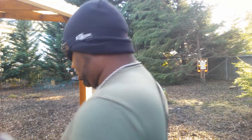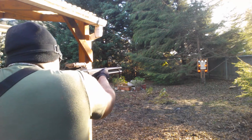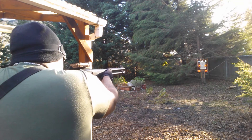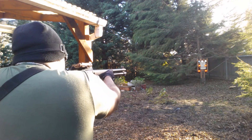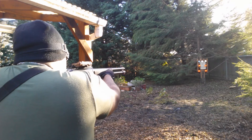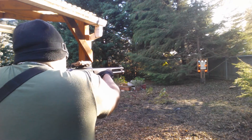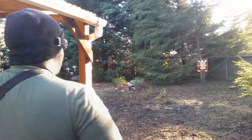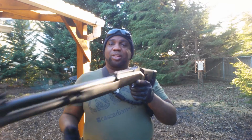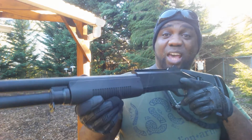Let's shoot the target again. If you're looking to find something to charge hard with, this is not for you. This takes patience. This takes calculation. But when you kill somebody with this, it is satisfying.